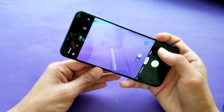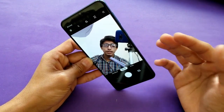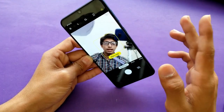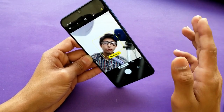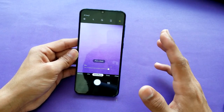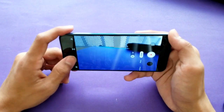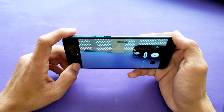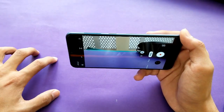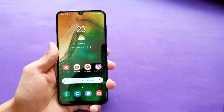There's a Scene Optimizer that enhances pictures with AI. The front camera is 16 megapixels. Live Focus is available on both rear and front cameras. Video recording tops out at Full HD, not 4K. One issue: when you switch to the ultra-wide lens, the flash toggle disappears — you can't turn flash on or off in ultra-wide mode, which is a bad thing. There are also filters and a beauty mode in the camera app.